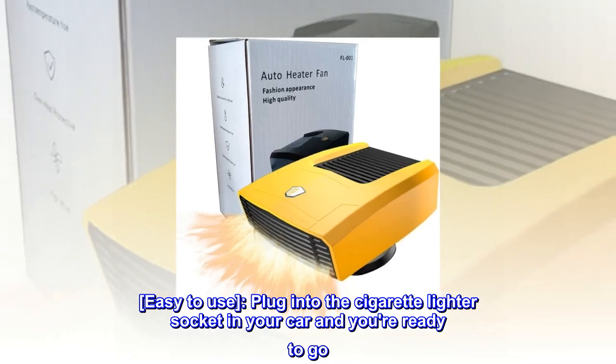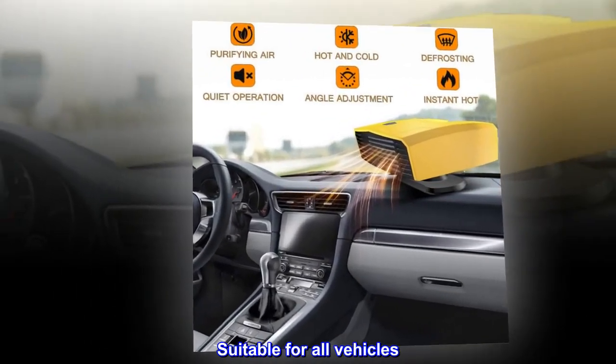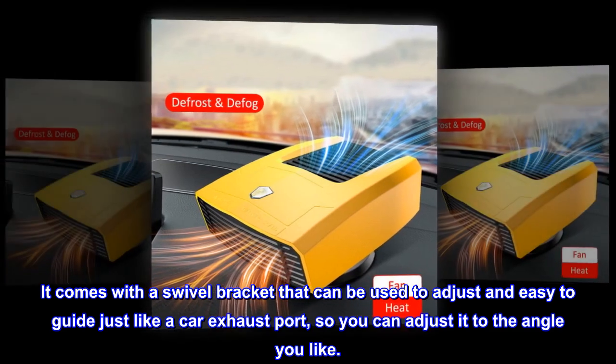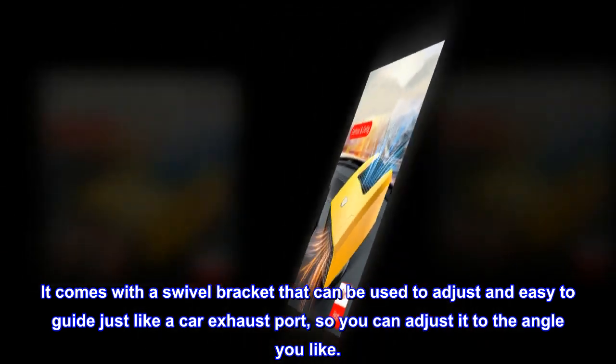Easy to use — plug into the cigarette lighter socket in your car and you're ready to go. Suitable for all vehicles. It comes with a swivel bracket that can be used to adjust, easy to guide just like a car exhaust port, so you can adjust it to the angle you like.